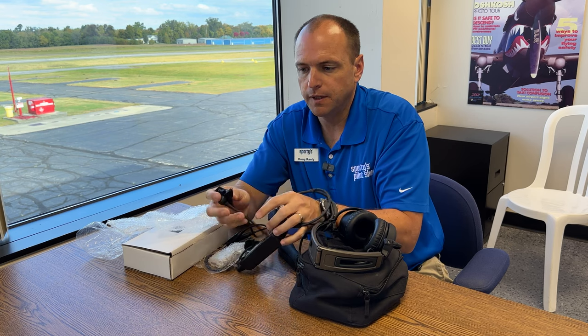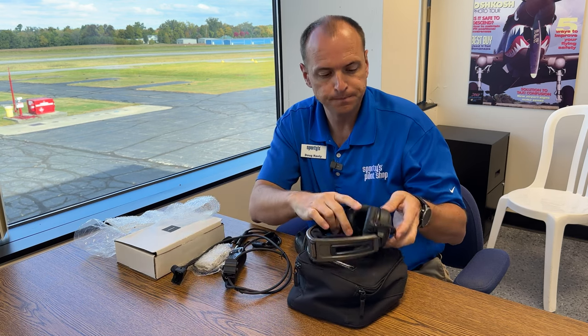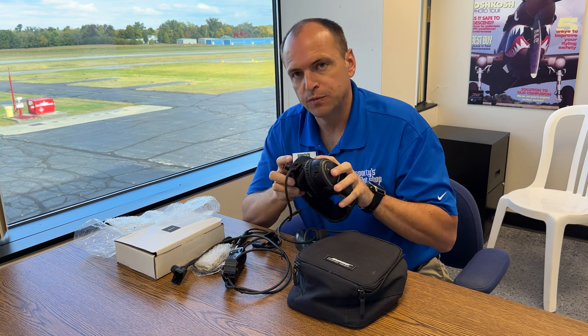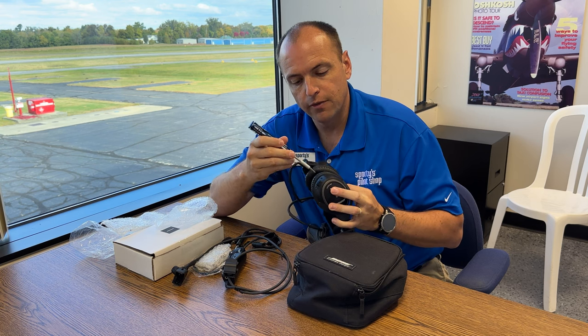The microphone assembly has two small screws on it, and you're going to find those same screws on the A20 here on the bottom. You'll need a small Phillips head screwdriver to get this off. These are the same screws that you'll find on the other side of the headset.